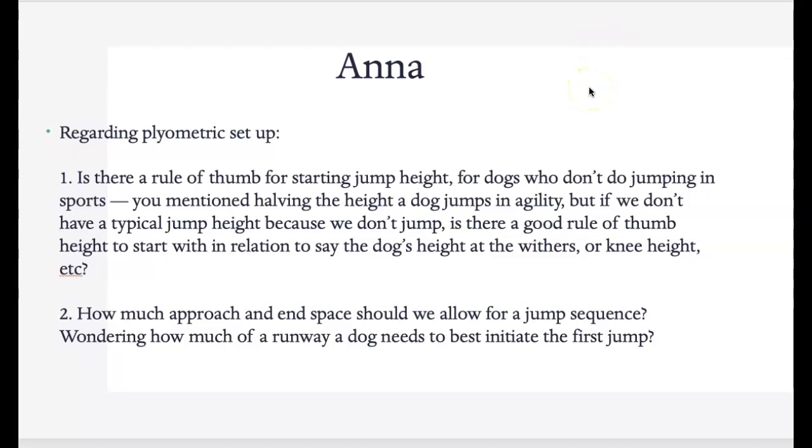How much approach and end space should we allow for a jump sequence — how much of a runway does a dog need? Dogs shouldn't need too much of a runway because we're having them start from a standing position. They may need more room at the end. I wouldn't set the bar near a wall — make sure they have enough room. I would say double their body length. So if Sawyer is four feet in length, give him eight feet.